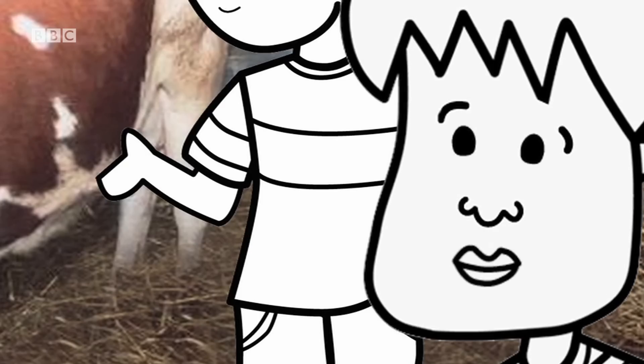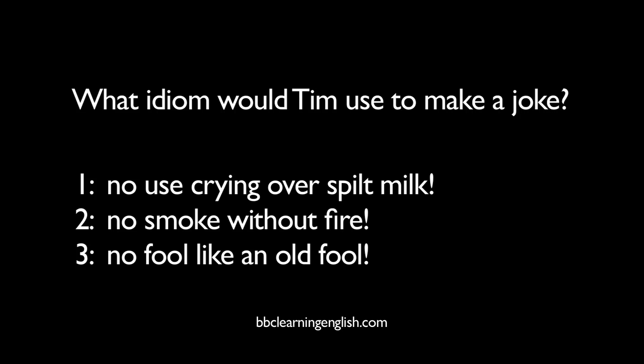Brought to you by bbclearningenglish.com.